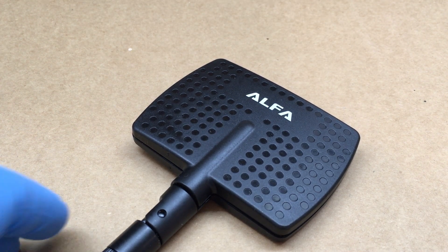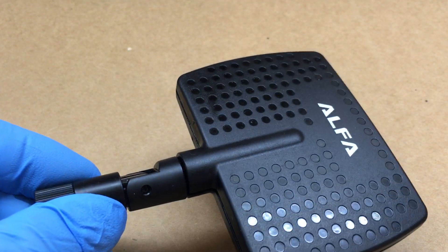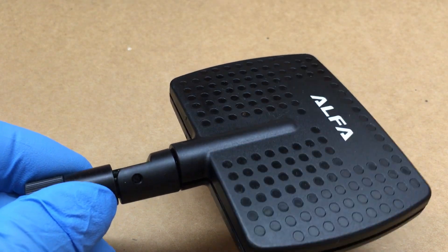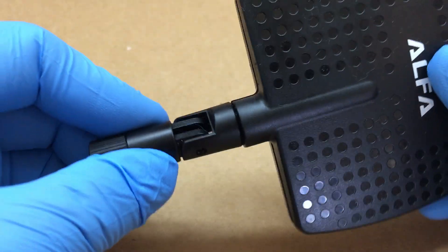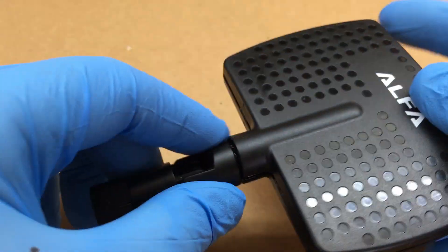Alright, Fudge Pie Guy here. We're just going to take a look inside the Alpha 2.4 gigahertz panel antenna for Wi-Fi. These are nice little antennas — you can turn them around and do whatever you want.